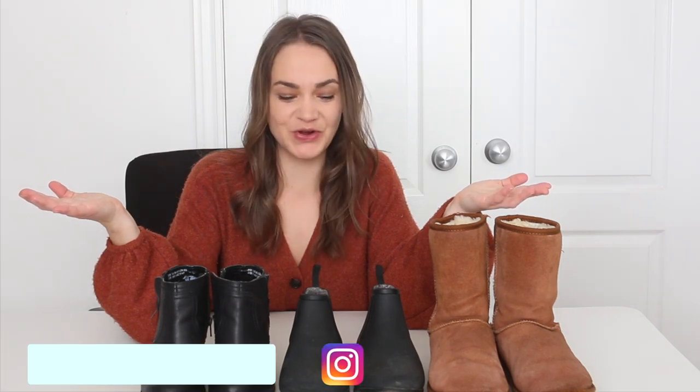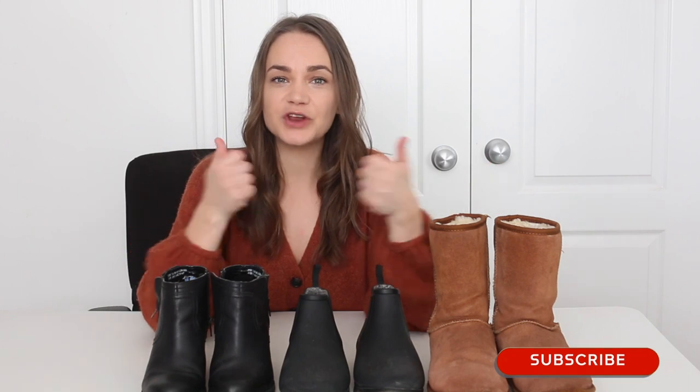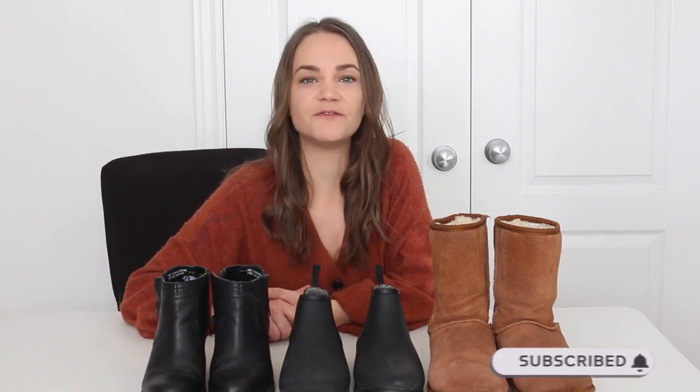I hope you guys liked this video and enjoyed cleaning my boots with me. I know it's a bit of a niche topic, but I have two other videos about this and you guys are loving them — I'll link them down below. I thought I'd make an updated version showing how I'm cleaning my new boots this year. If you like this video please give it a thumbs up, subscribe to my channel as I'm back every week with more videos, and as always thank you so much for watching — I'll see you next week, bye!